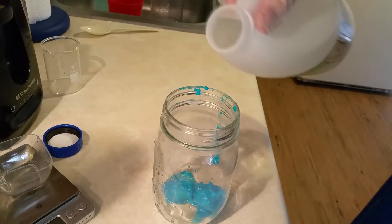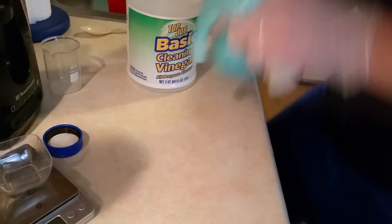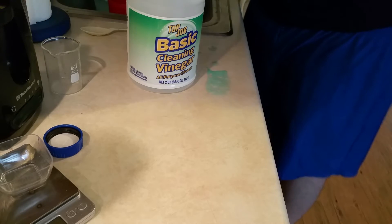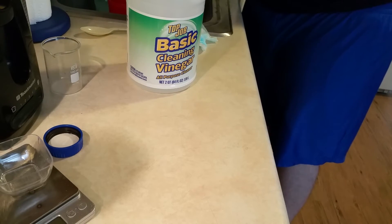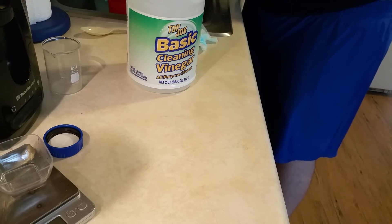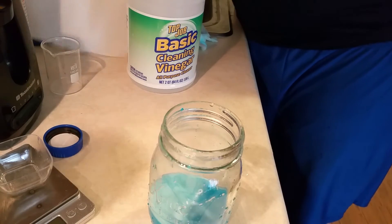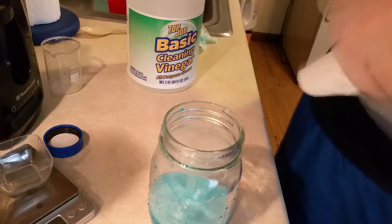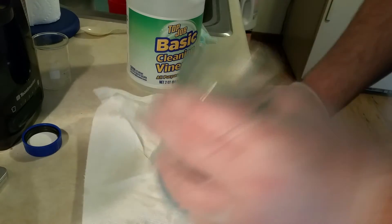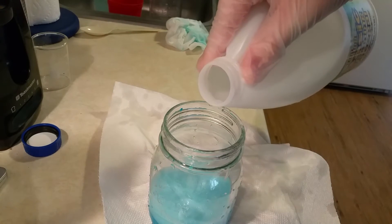I'm going to begin adding the acetic acid — and as you'll see, I added it way too quickly and it foamed over. I lost a bit of product and had to clean it up. Nobody's perfect: use a large vessel, wear gloves, clean your workspace. Now I'm going to very slowly add more in, making sure to vigorously stir. Again — disposable spoon, disposable towels, disposable gloves.